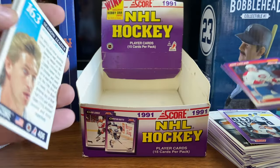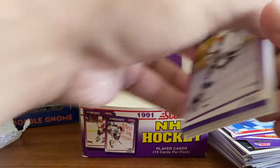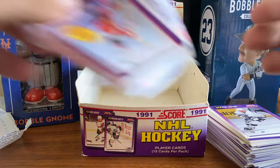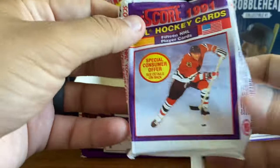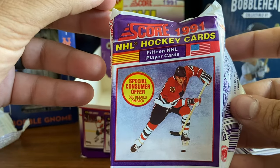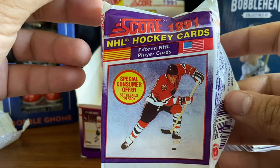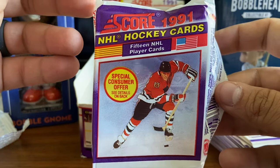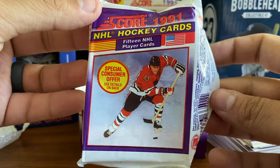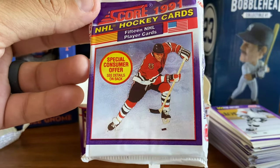This is a pretty fun box break. Definitely recommend picking it up if you can get it in that $20 range. That is 1991 Score NHL Hockey Cards - the American version. Thanks everybody for watching, and we hope everybody has a great day wherever you are. Thanks for watching and take care everyone. So long.